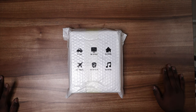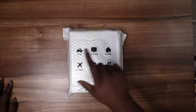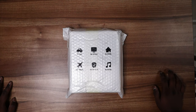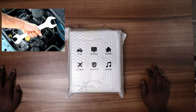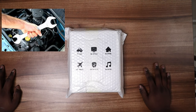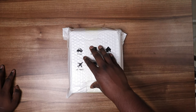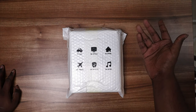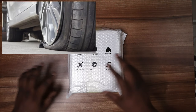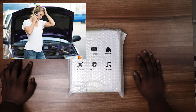Hey guys, this is your channel host Pignesh for channel Fitmodeck. Today's video we are going to unbox a product which would be useful for your car. Nowadays cars have become more common, so we need basic tools like jump starter, inflator, car toolkit, puncture kit — for making ourselves safe during emergency situations like a puncture or a dead car battery. These are situations where you feel helpless.